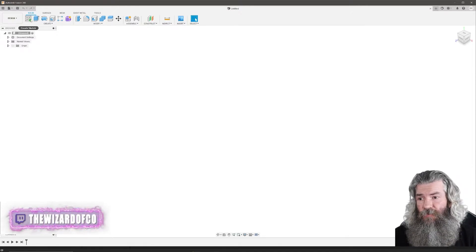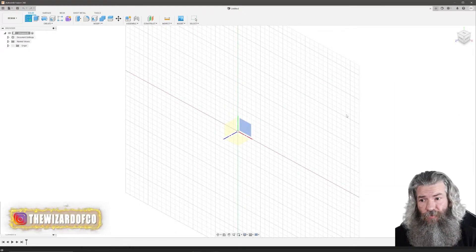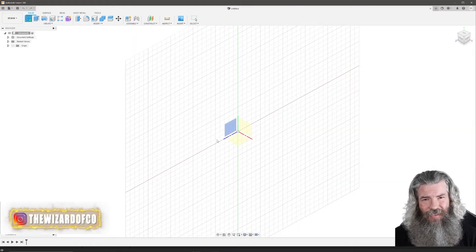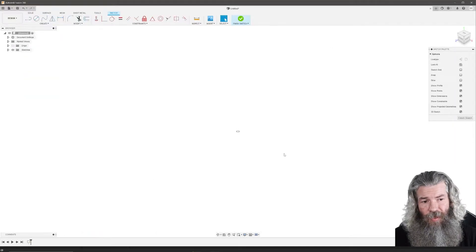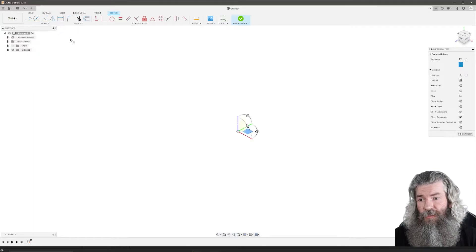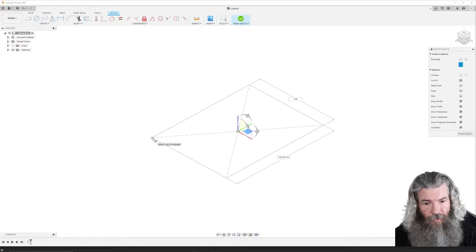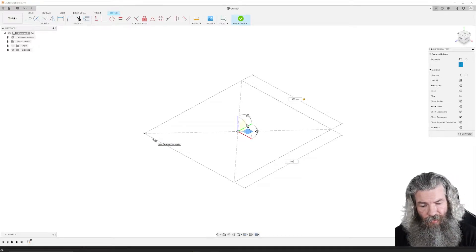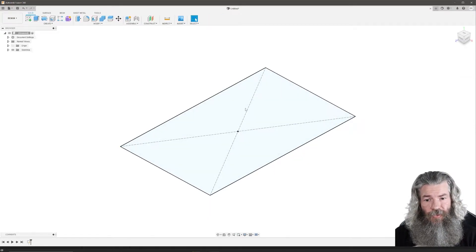First thing we're going to do is start off with a sketch. I'm drawing in millimeters, drawing in 3D — it just makes it easier to see how you lay out. All we're drawing is 3 rectangles. On the first plane I'll pick on the x-axis and create a center point rectangle: 100 millimeters by 161.8. That's the golden ratio, 161.8. I'm going to finish that sketch.